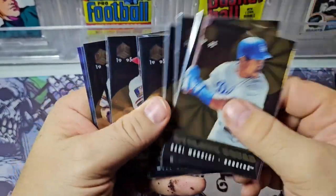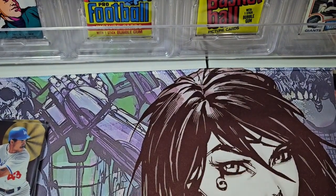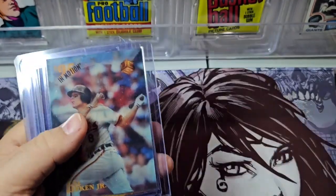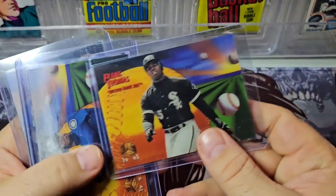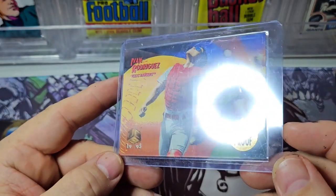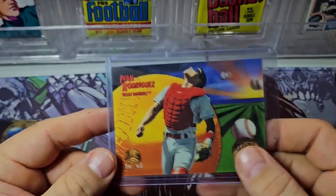Let's recap the hits from the box. Cyclone Squad: Mondesi, Bonilla, Piazza, Will Clark, Fred McGriff, and Jeff Bagwell. A cool Barry Bonds base card. For the harder hits: Barry Bonds in motion, Greg Maddux in motion, Cal Ripken Jr. in motion — there's one in 18 packs. A Frank Thomas base card, a Ken Griffey Jr. base card, and a Ken Griffey Jr. in-depth subset. And the best hit was obviously the Ivan Rodriguez artist proof — those are one in every box and a half. The back just has that gold stamp right there — that's the artist proof.